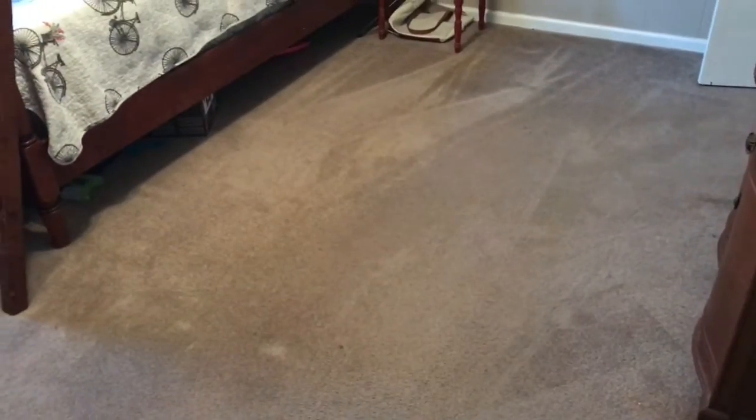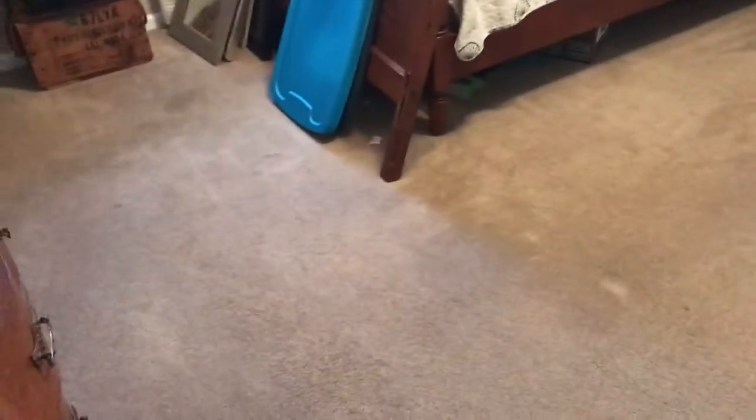Here are the results of the carpet that I cleaned. It's not perfect, but I can tell a big difference between the before and after. I think I'll do it a few more times and really work on the trouble areas, but I can tell a big difference in this room. I know it's hard to tell on camera, but here it is.